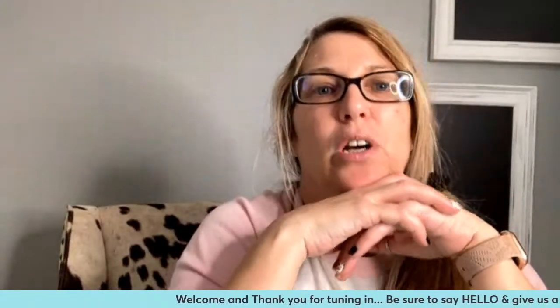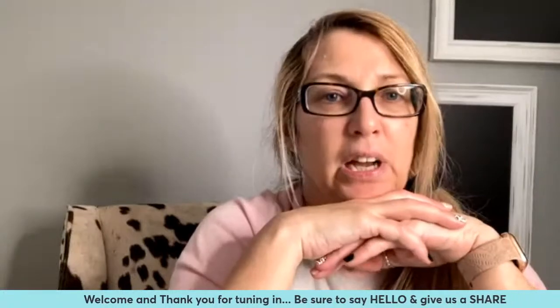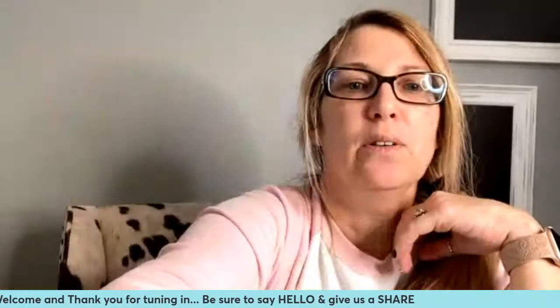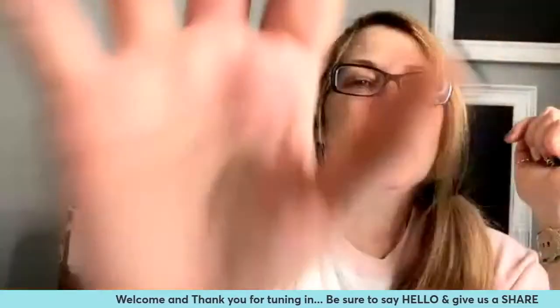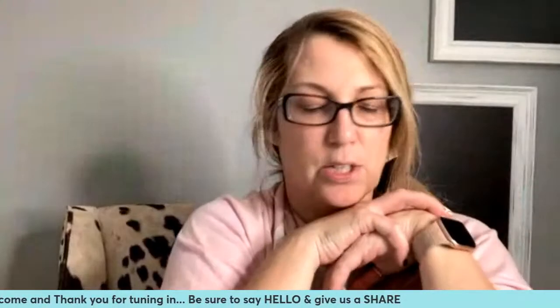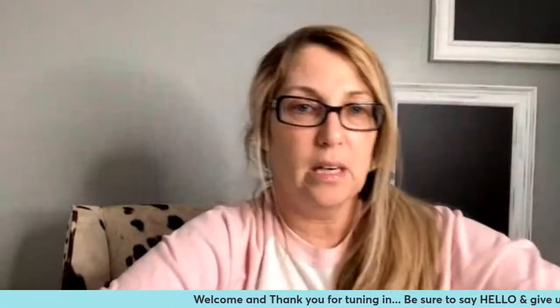My name is Jen. I am a chalk couture designer and I have been with Chalk Couture for almost seven years, in November of this year. If you've never heard of Chalk Couture, we are a DIY home decor and crafting company, and you won't find our products anywhere else except through designers like myself.